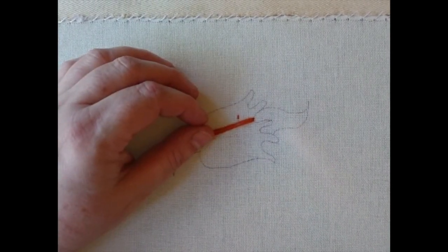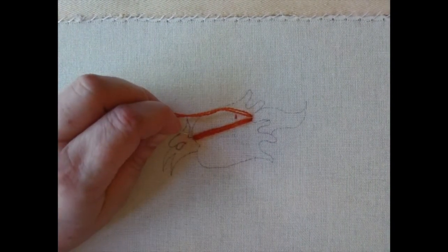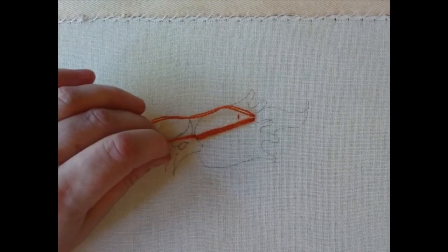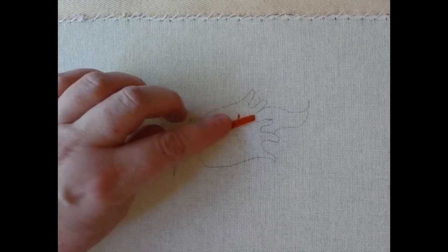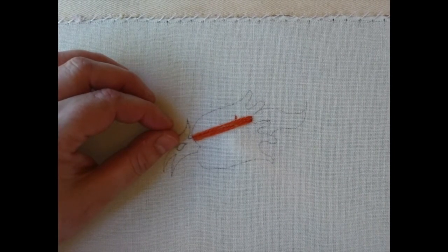All I'm doing is filling in this area of the design by laying down these long stitches — hence laid and couched work.